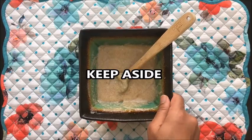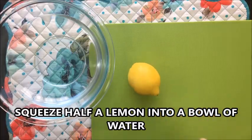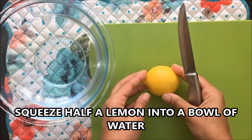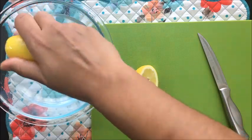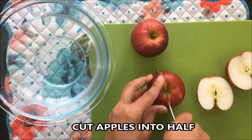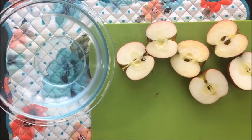Keep this aside. Now let's prepare the apples. Start with the lemon — cut it in half and squeeze the juice of half a lemon into a bowl of water. We do that because we don't want our apples to brown after we chop them.